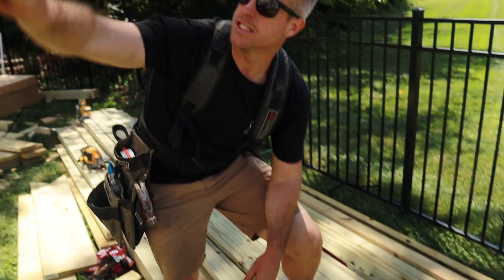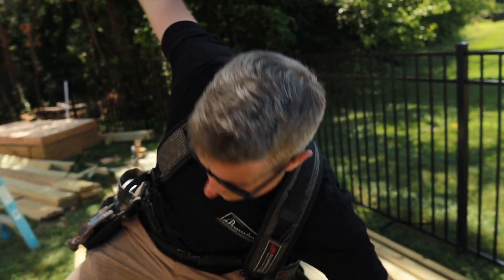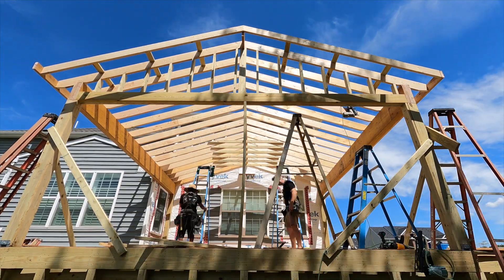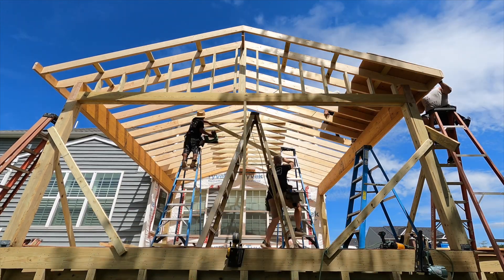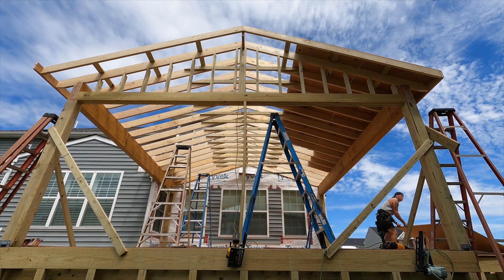When we get our collar ties up there, this back cut is going to trace the elevation of the roof.